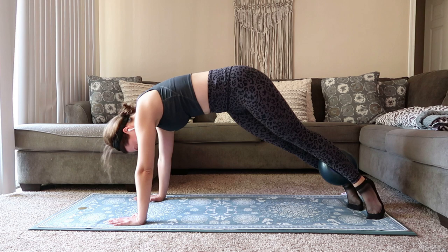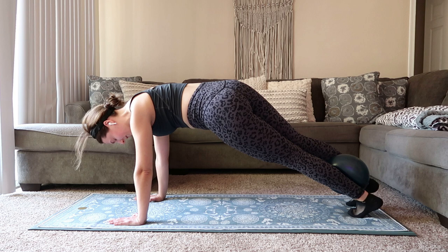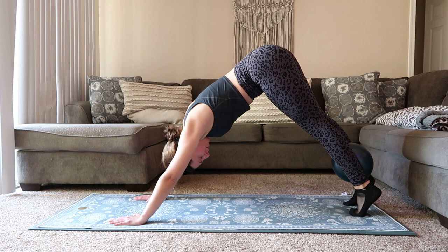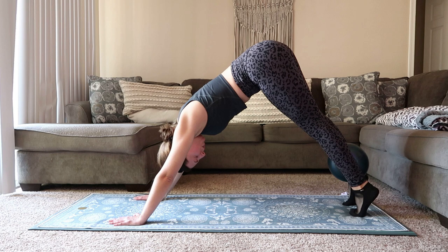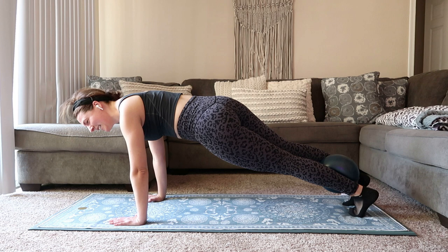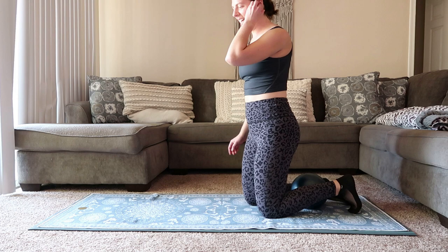15 seconds, we're moving over to the other side. Stay with me. Come back around through center, swivel the toes so they face the right. Big exhale, pull it up, pulling through that left side oblique. Inhale, we bring it back down, right back into that plank. Inhale, pull it back down, shoulders over the wrists. 15 seconds left here — we're going to be done with this plank work. Bring it down. Shake out those wrists just a little bit.